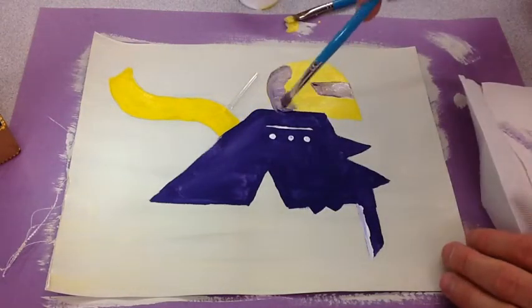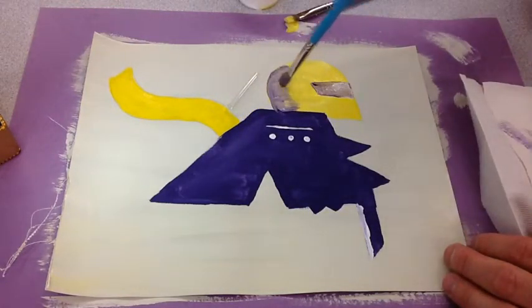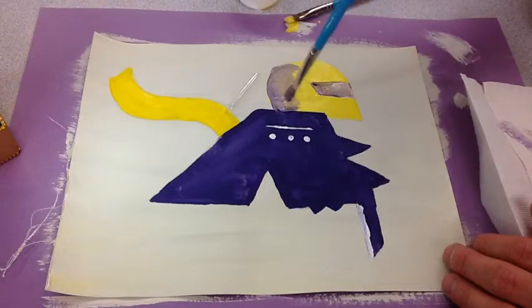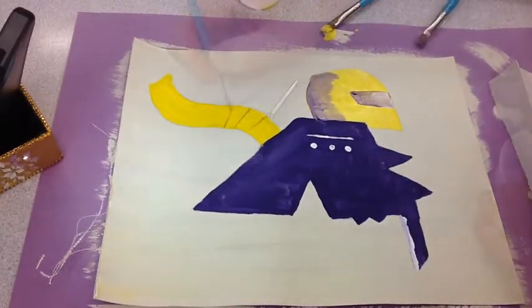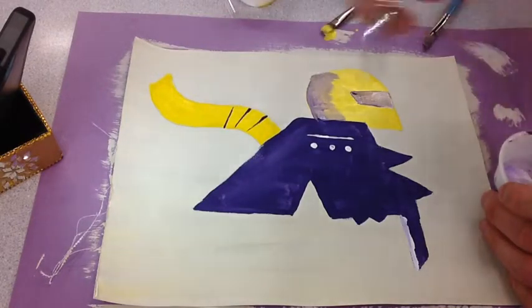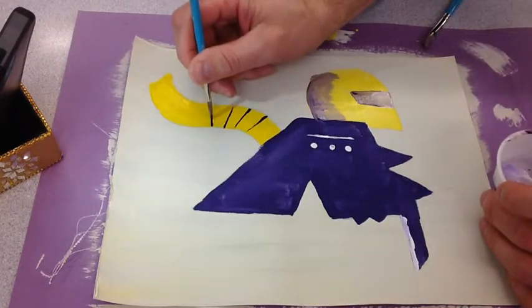I can make the edge of my shadow softer by brushing over it with a dry paintbrush. A small paintbrush with dark color is also good for adding details.